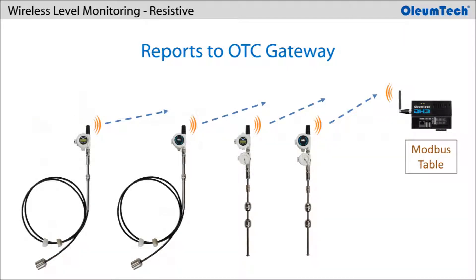The resistive transmitter reports sensor and device data to an OTC gateway, where the data is stored in its Modbus holding register table.